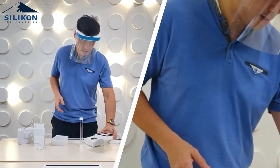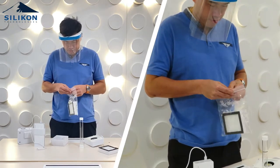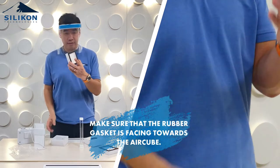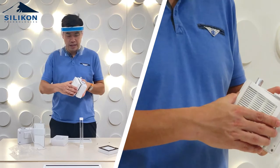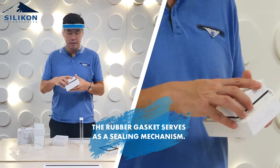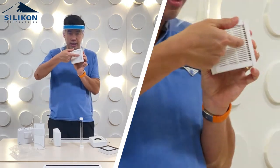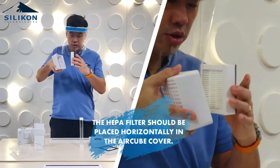The first thing you have to do is make sure there is a rubber gasket here. You have to make sure the rubber gasket is facing towards your air cube, because the rubber gasket serves as a sealing mechanism for the blower pump. The lines on the HEPA filter have to be horizontal, so you just connect it this way.